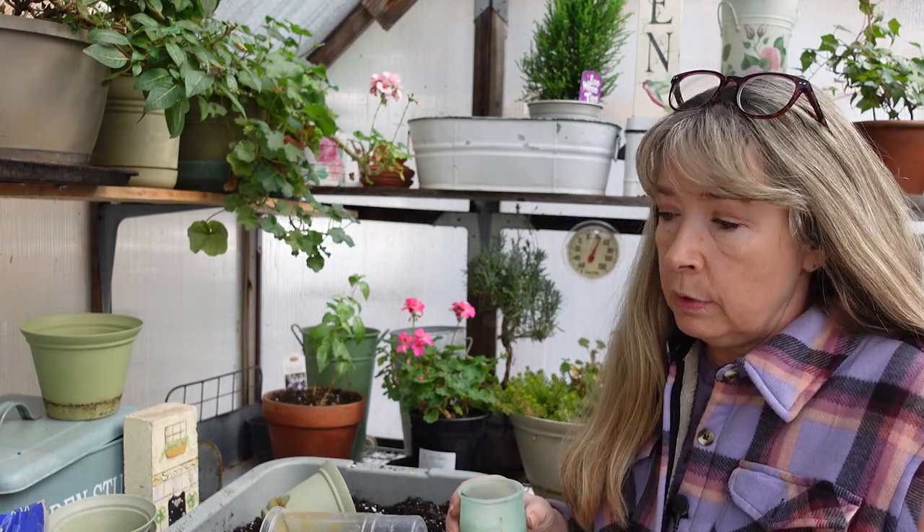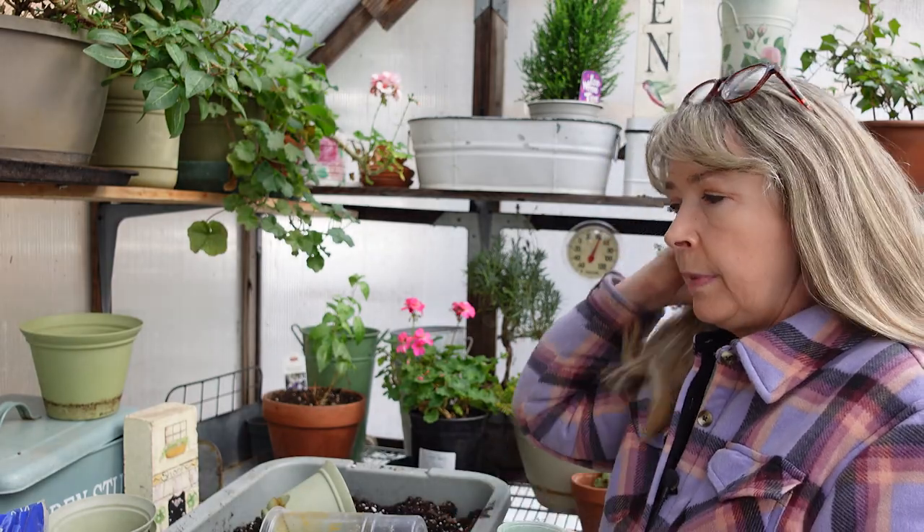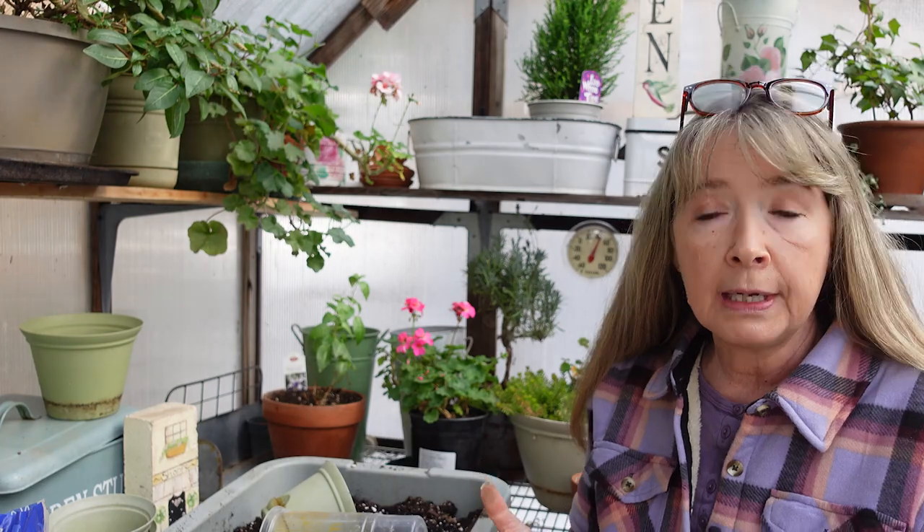Hey flower friends, this is Pam from Flower Patch Farmhouse and we are back in the greenhouse. It's freezing out, it's freezing even in here, but it's winter. I wanted to share with you how I propagate African violet leaves. I did a video on repotting African violets, but I wanted to show another way to propagate the leaves. As I was repotting the African violets, a lot of leaves fell off, so I was going to show you how this trick works.